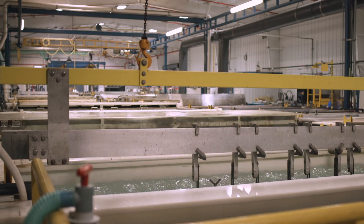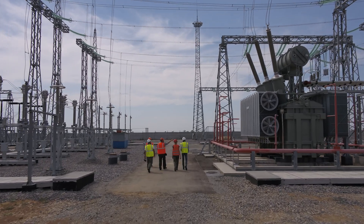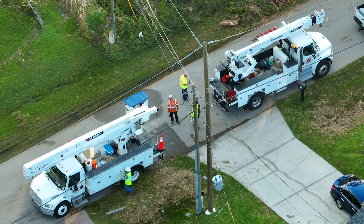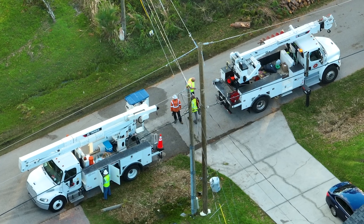An industry where we found it really works well is the utility industry. It's non-conductive — we have very specific electrical ratings in our manual. For example, a utility truck out in the field working near high power lines — it's a huge advantage to them to have a lifting beam that's not conductive.